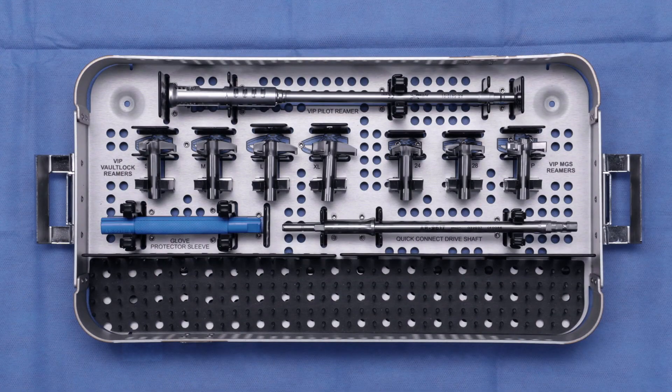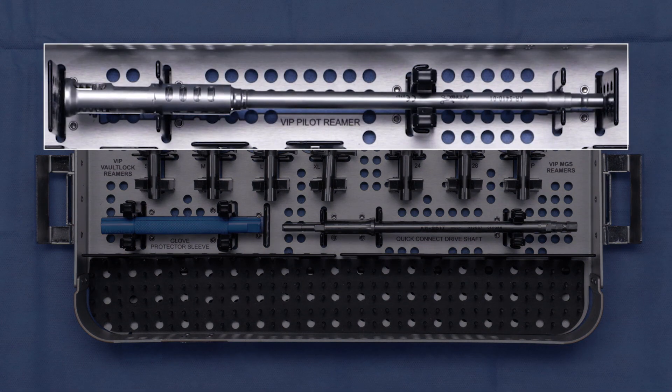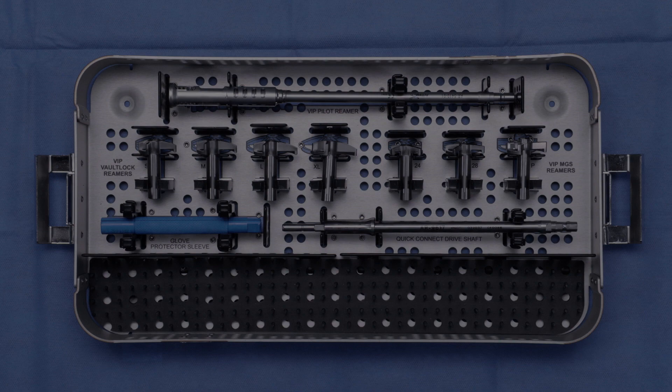Next, I wanted to introduce you to the VIP glenoid reamer tray. It's a pretty simple tray, but I just wanted to highlight a few things. First, we have our VIP pilot glenoid reamer. Next, we have the secondary reamers — secondary reamers for the vault lock and also for MGS — and then the standard reaming equipment from the other trays that you're used to.